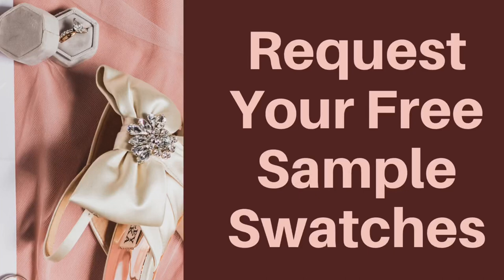If you would like some free wedding veil samples or tulle color swatches, there will be a link below. So feel free to reach out.